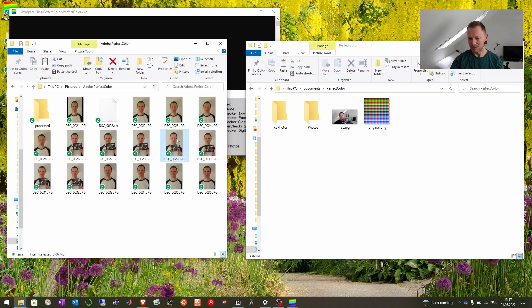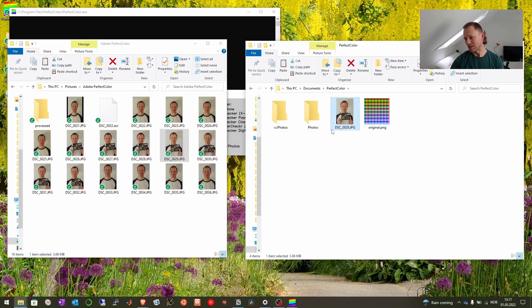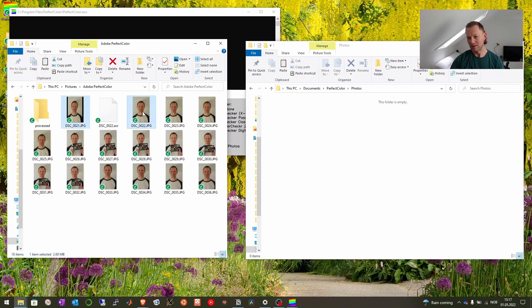We take perhaps this one and copy it over here. And then we remove the ccjpeg and rename this to ccjpeg. Next, we go to 'photos', where we put all the uncorrected photos into.